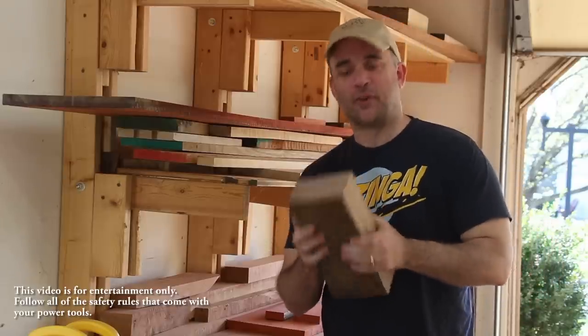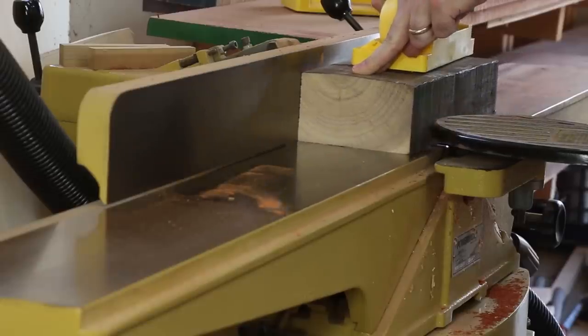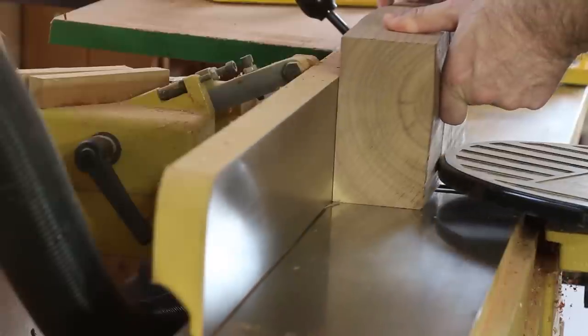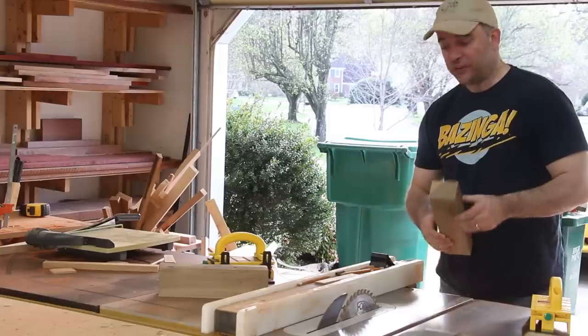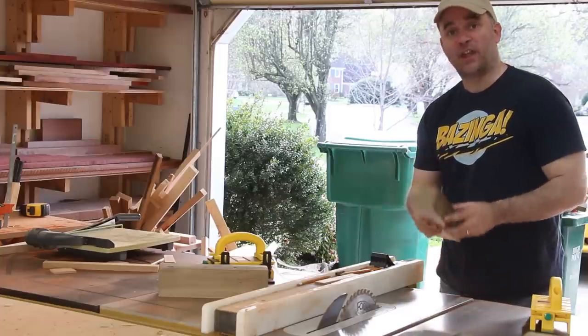I've got a chunk of walnut that I think is going to be perfect for this hand plane. The first thing I'm going to do is flatten one face and then square up one edge at the jointer. Then I'll take it over to the table saw and cut it to rough width. This last and final cut at the table saw will give me the height of the hand plane.